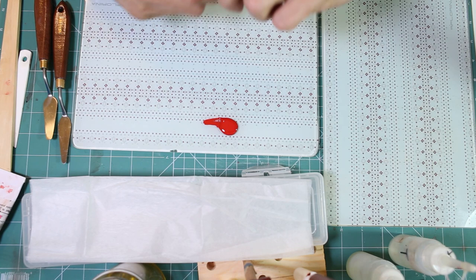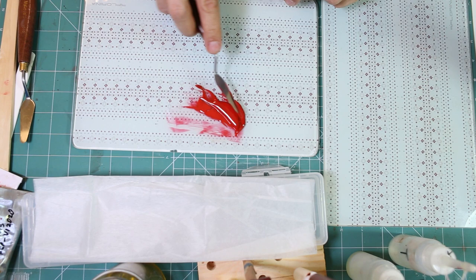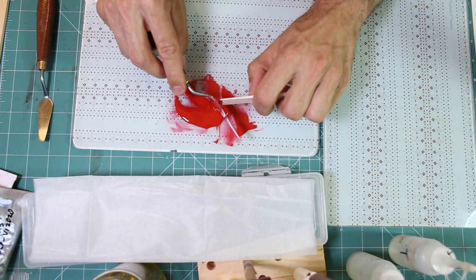Hake is a Japanese brush made of human hair in a flat form, wooden in most cases. I have never seen one of different width, and it is very high quality in most of them. It is used for Urushi.